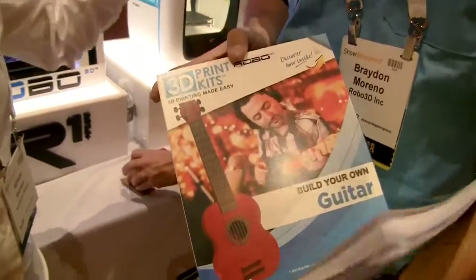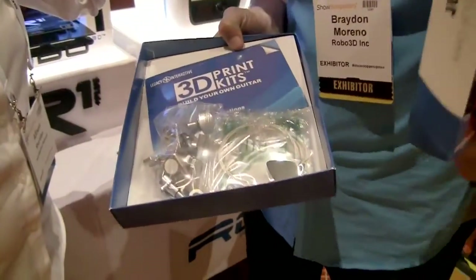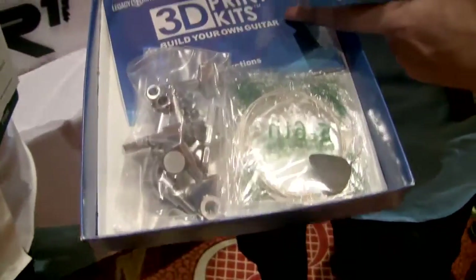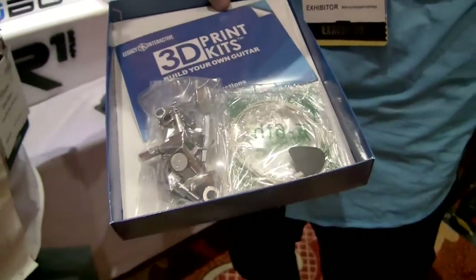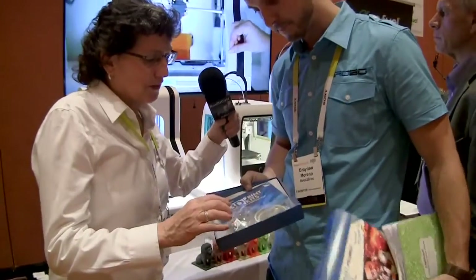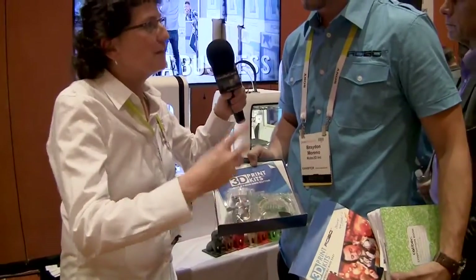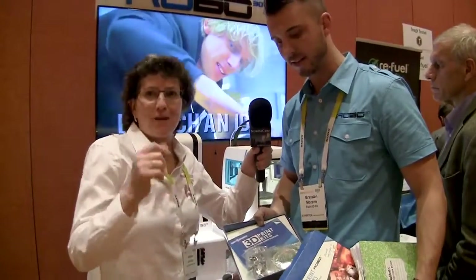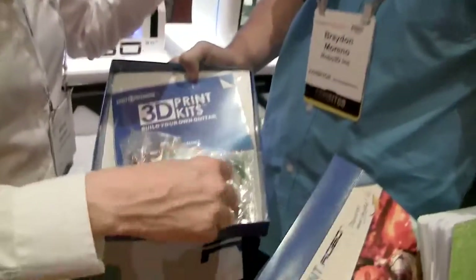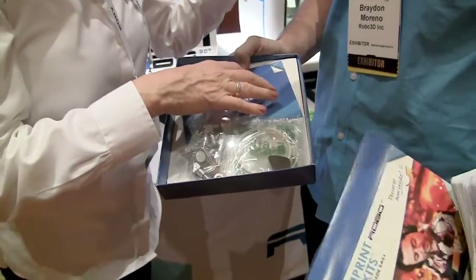One of the kits is a build-your-own guitar — an entire guitar. It comes with all the hardware, instructions on how to make it, and all the files you need so you can download them and print it in any color you want. It includes the tuners, the strings themselves, and a little pick.